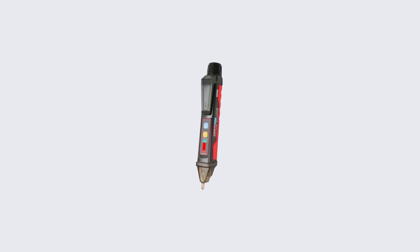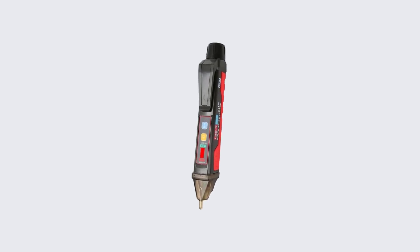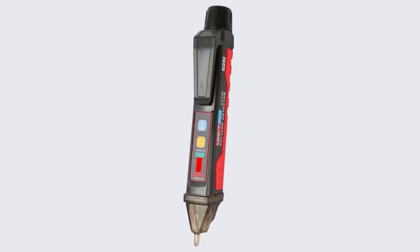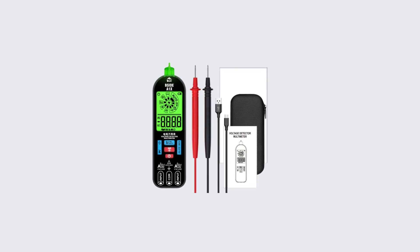Hello friend, welcome to 5 Best Tools Review. On this video we are reviewing the top 5 best digital voltage testers. We made the list based on our opinion, research, and customer reviews, and all those products are top selling.